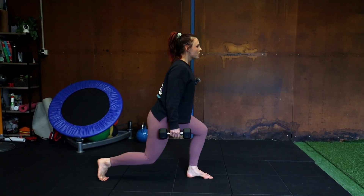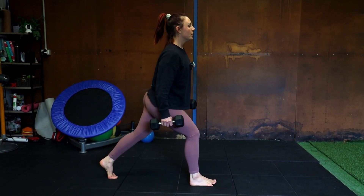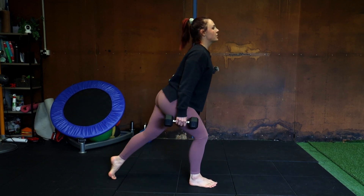When you step back, make sure it's just the toe going onto the ground. You don't want to place your whole heel down, just the toes each time.